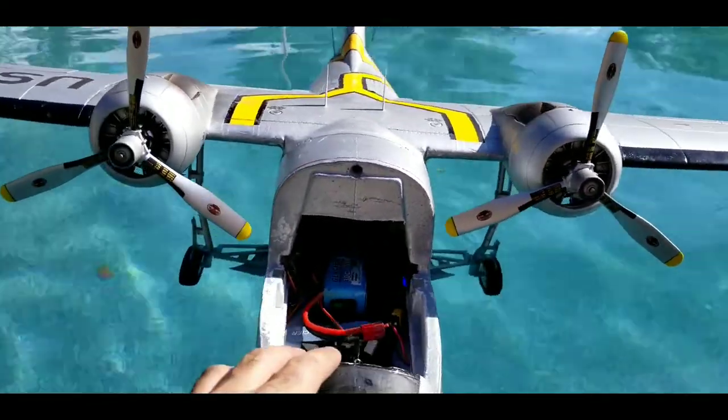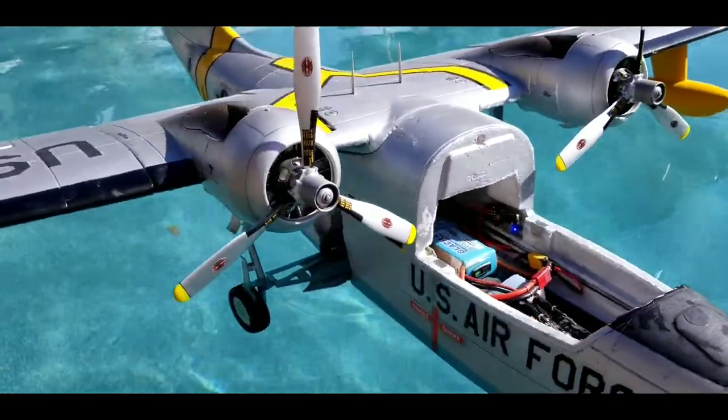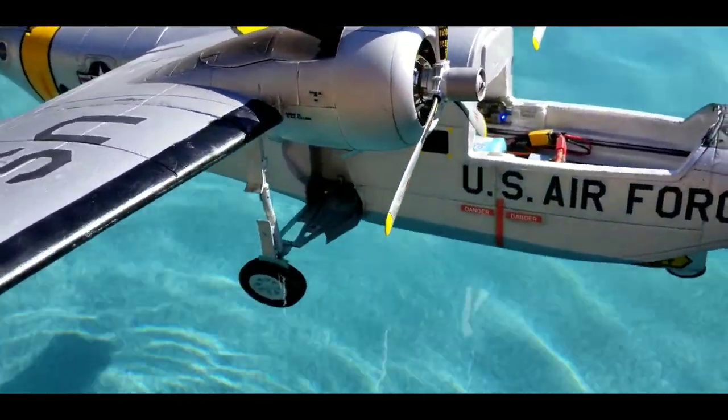Yeah, that's still hanging up when they come down. Little bit more tweaking on it. Haven't had it out in the water in a while.